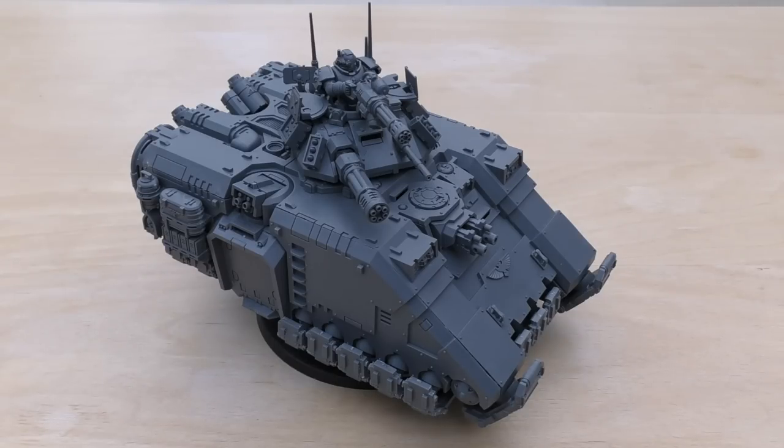It introduces this new Icarus weapon — usually Icarus are anti-air weapons. The Icarus Iron Hail Heavy Stubber is 36-inch range, Heavy 3, strength 4, AP minus 1, damage 1. You add 1 to all hit rolls against targets that can fly, but subtract 1 against all other targets. Alternatively you can take the Icarus Rocket Pod — 24-inch range, Heavy D3, strength 7, AP minus 1, damage 1 — same bonus and penalty for fly vs non-fly targets.